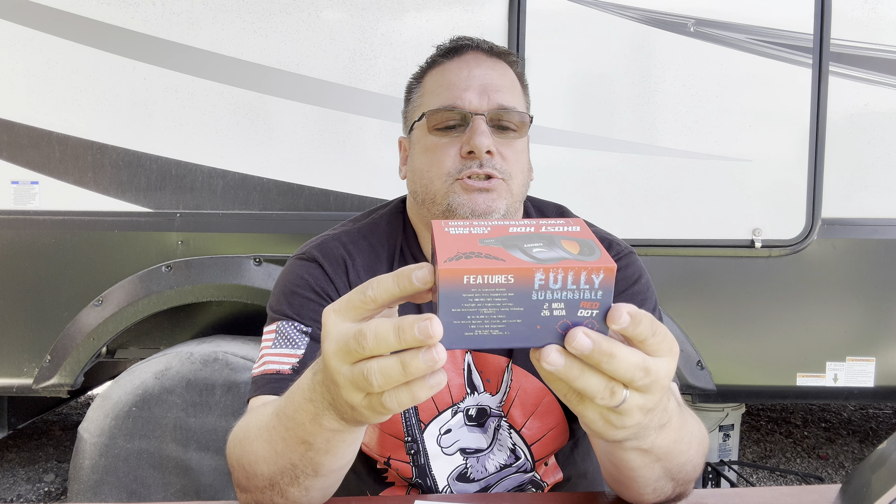Let's check it out. This could be a game changer in the world of optics when it comes to RMR footprint optics. Some quick specs on this thing: they claim it's fully submersible. It has a 2 MOA dot, a 26 MOA ring of death, and a 26 MOA red dot in the middle — interchangeable between those three. It's duty carry or everyday carry.